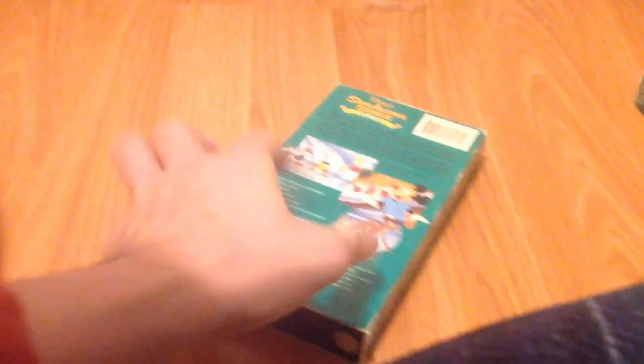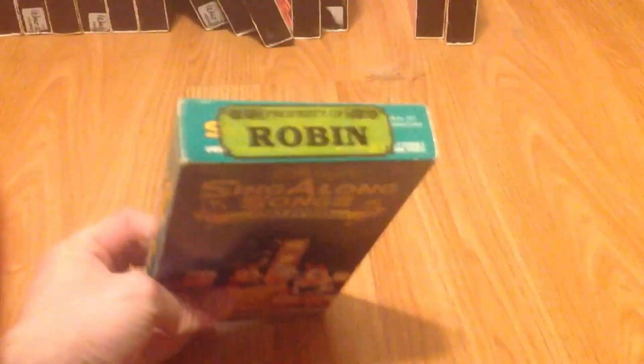May 12th, 1991. It appears I'm missing a couple of tapes, so I'm gonna have to go track those down. I am missing a couple. November 29th, 1991. September 13th of 1993.